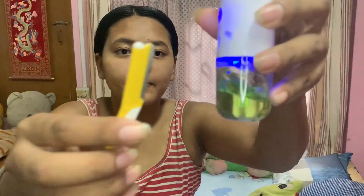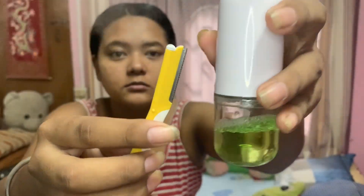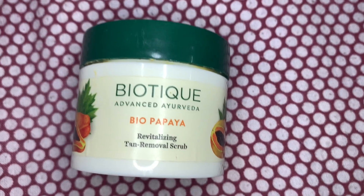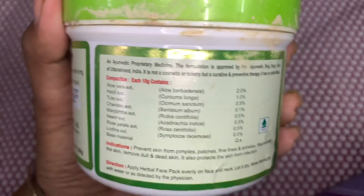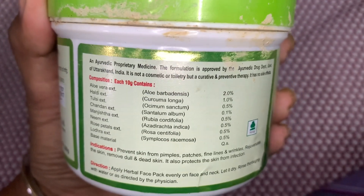After we are done, we'll clean the razor and sanitize it again before putting it back. After shaving, I'll be using the Biotic Tan Removal Scrub, and then I'll be applying the herbal face pack — it's a very natural product.